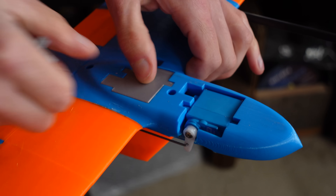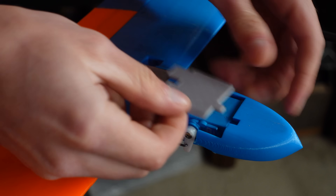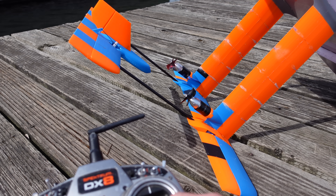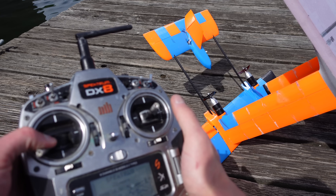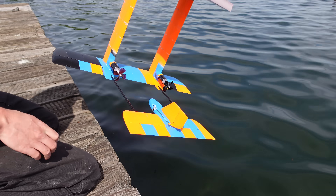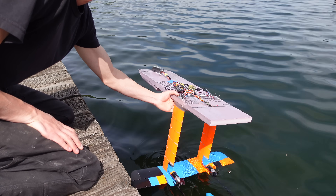That pretty much concludes the build. Before I installed the flight controller, I decided to take it to the lake for a quick test with just a standard RC receiver directly controlling the motors and servos — no active stabilization at all, just fully manual control. First time in the water — I sure hope these servos keep working.